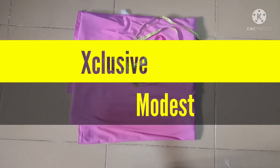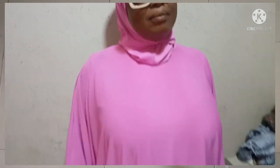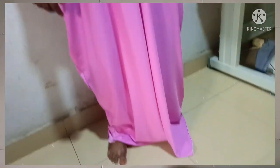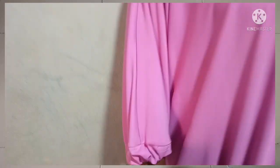Assalamu alaikum everyone, welcome back to Exclusive Models. Today I will take you through how to cut an abaya with a hood. The abaya is like a cocoon-shaped dress but has a hood at the head, and it also has an elastic rubber at the waist, so you can make it a band if you want. It's of two ways.